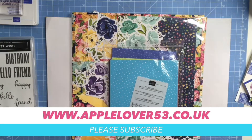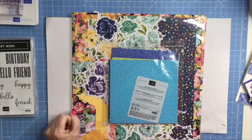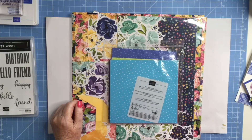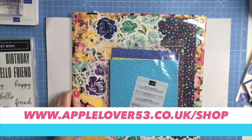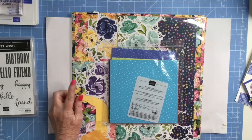Hi everyone. In today's video I'm going to be making a simple little card which I'm calling a book fold easel card. This is a cutting file that's available in my scan and cut cutting file shop over on my applelover53.co.uk website. If you click on the shop tab and then just scroll down to scan and cut cutting files you'll find it.